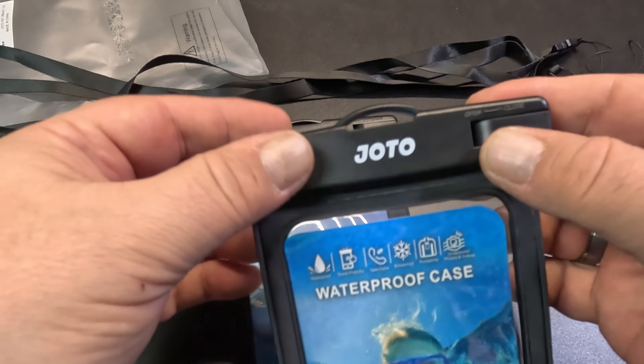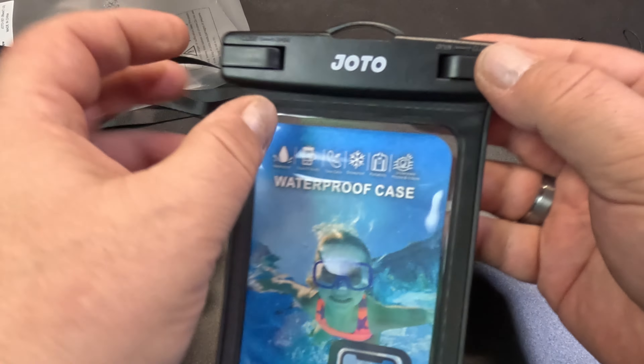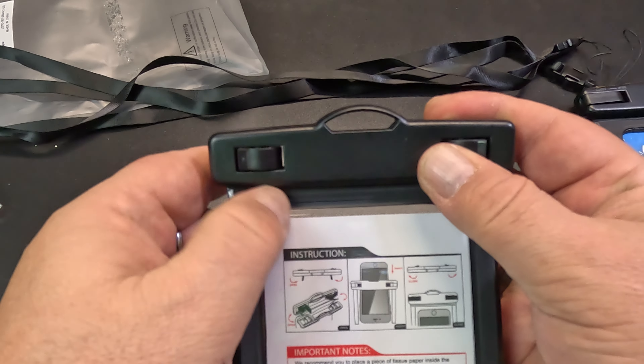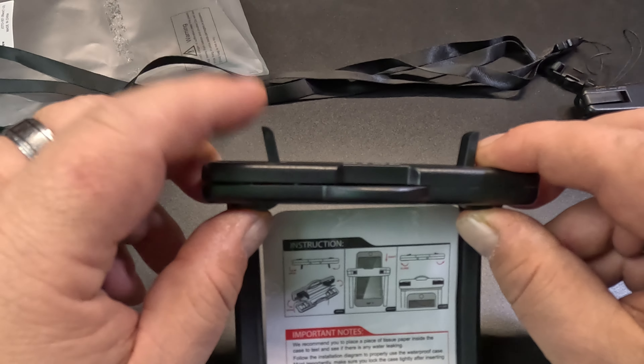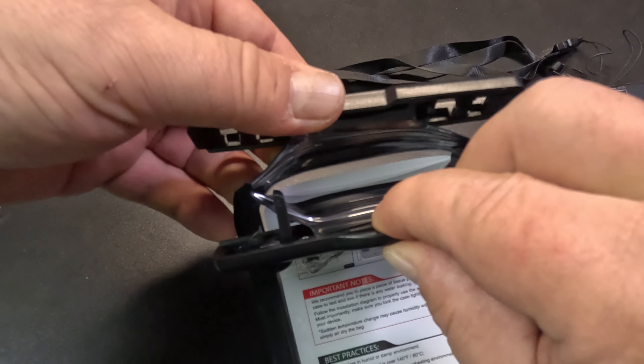All right, so you've got your two clips up the top here. How they operate is you push to the side, and you can see those two clips coming apart at the top, and then you open it this way and it opens.